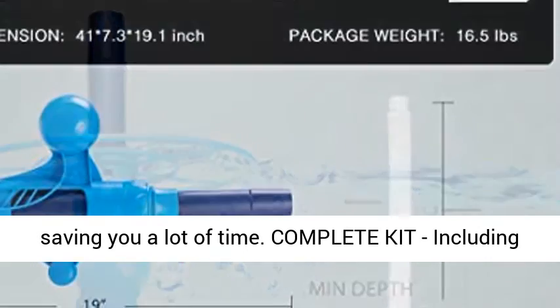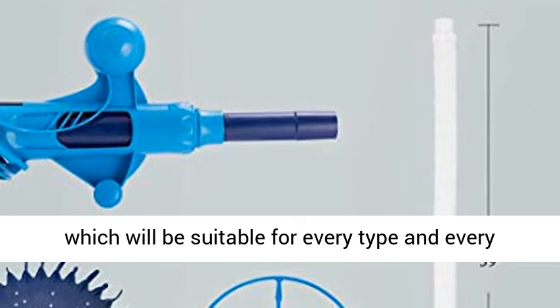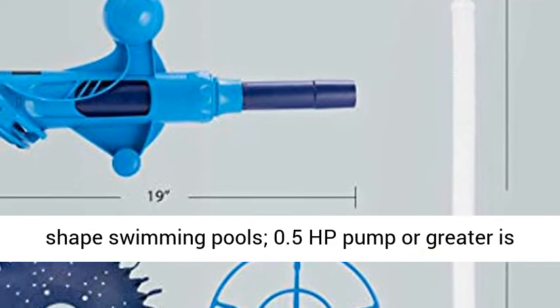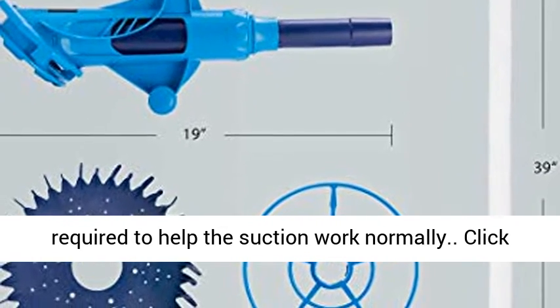The complete kit includes 10 flexible PVC pipes with a total length of 32.8 feet, suitable for every type and shape of swimming pool. A 0.5 HP pump or greater is required to help the suction work normally.